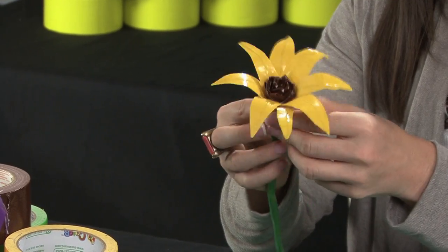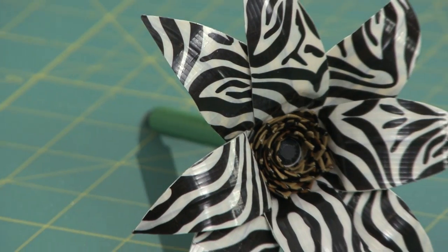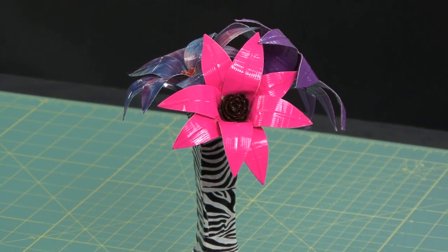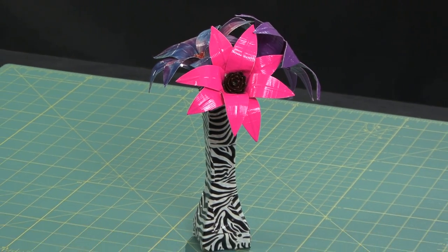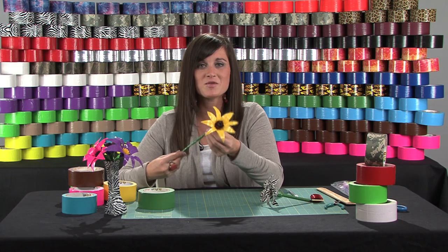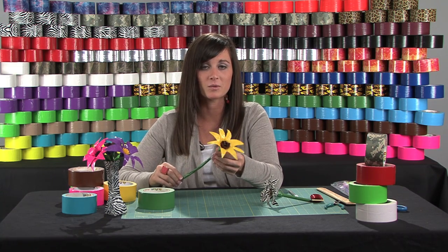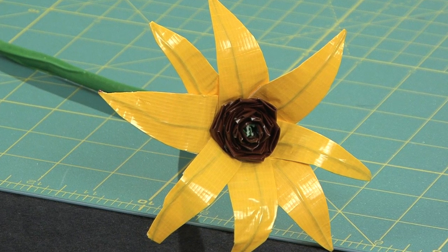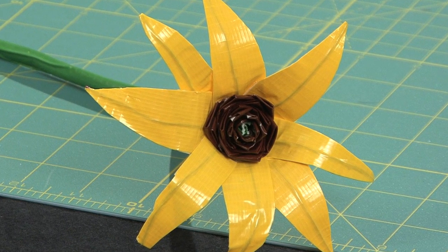And that's it! Some other really cool things that you can do: you can make pens, you can do bouquets, and also decorate vases with duct tape. So that's how you make a duct tape daisy. Just remember, there's a variety of colors and patterns available, and you can change the size of your petals to make it individual and customize your personality.